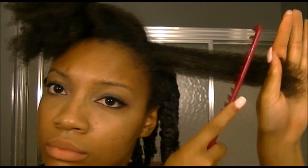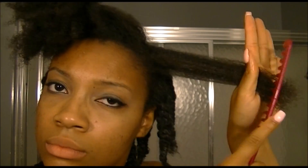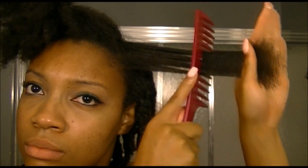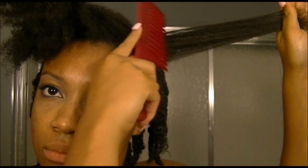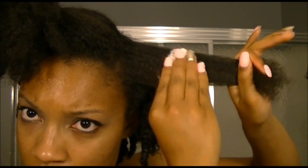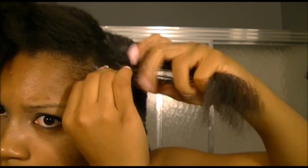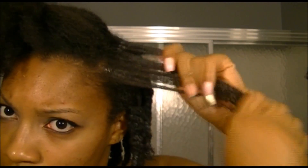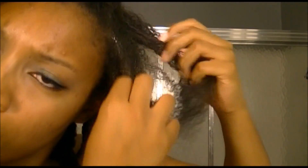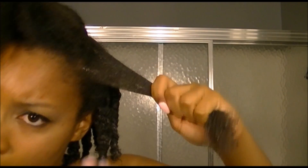Then I took my comb and began to detangle my hair. Now I'm taking the cream and rubbing it through my hair, and what I noticed while doing this is that it kind of refreshed my curls a little bit. I'm really making sure that I'm getting a lot of product on there.